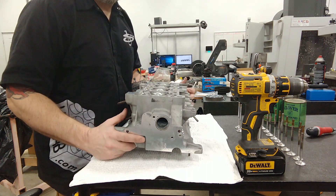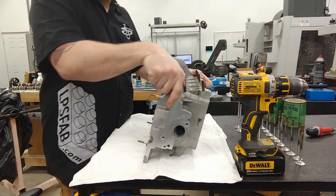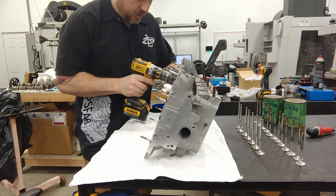So I've got exhaust valve number one in the hole. I'm going to flip the head up here so I can stick my little piece of vacuum tube on the valve.